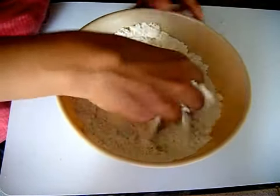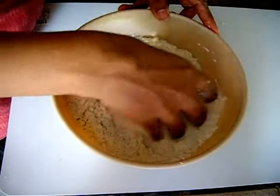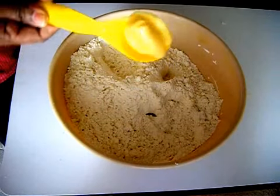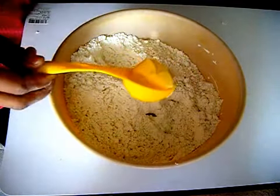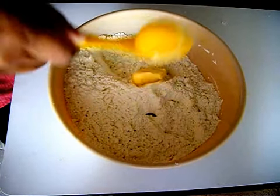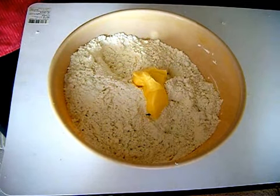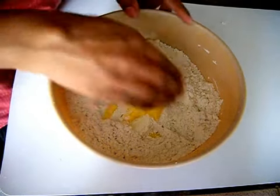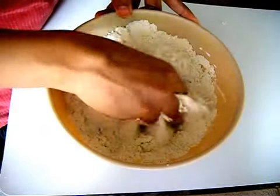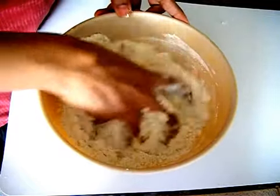Now mix all the dry ingredients until well combined. Add 2 tablespoons of butter which is at room temperature — make sure that your butter is at room temperature. Now mix the butter well with your flour.